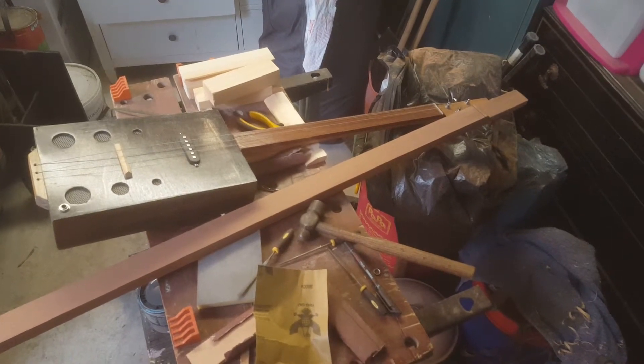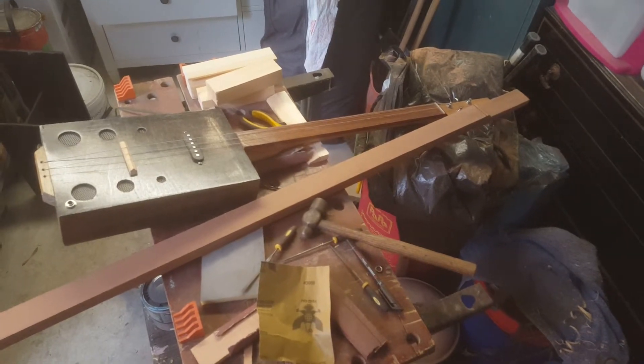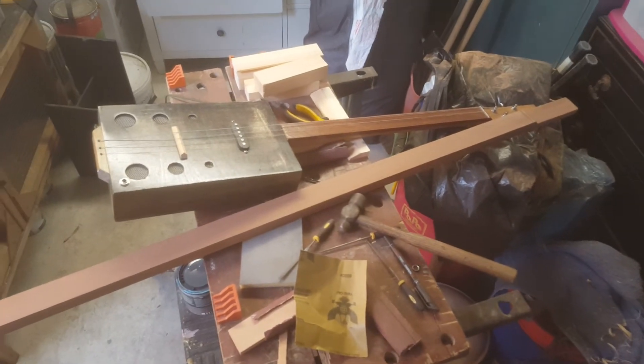I'm not going to go over measurements and things — there's enough stuff on the internet about measurements, thicknesses, and where to do your cuts. It's all on the internet. I'm just showing you this one I'm building now, and I'll probably show you the diddly bow when I come to make that as well. Alright, bye for now.